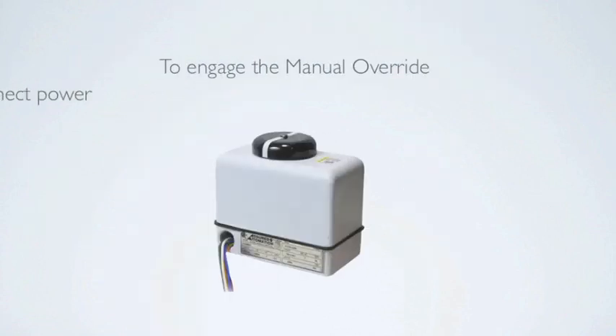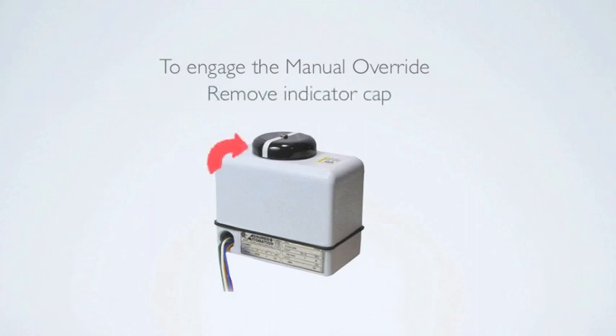To engage the manual override, disconnect power, remove the indicator cap, and put a wrench to the square nut and turn to the desired position.